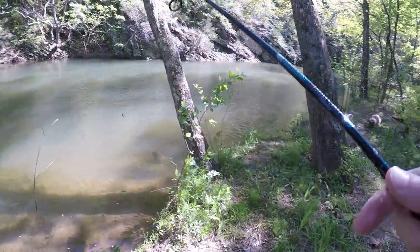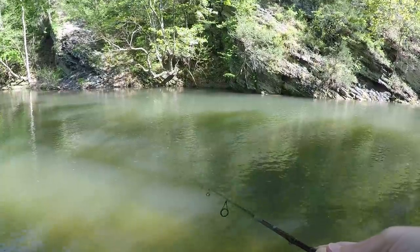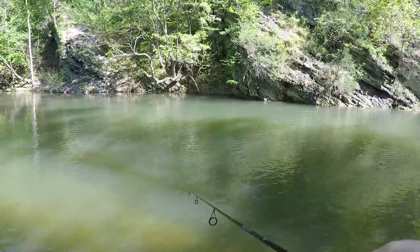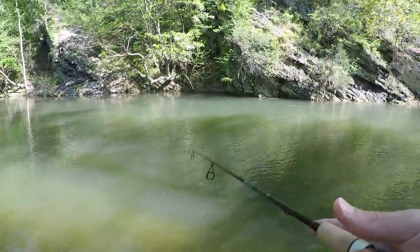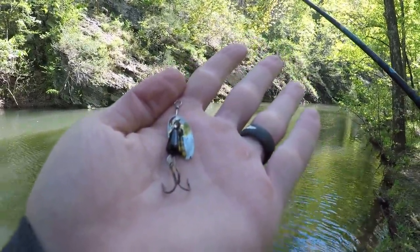Wow, this is a huge hole. These little jigs are a little better for moving water because you can just kind of drift them — cast them up into the current and let them wash back to you. But it's kind of hard to cover water with a tiny jig. Let's switch it up to something else — I'll switch to a spinner to cover more water because this is a really big hole.